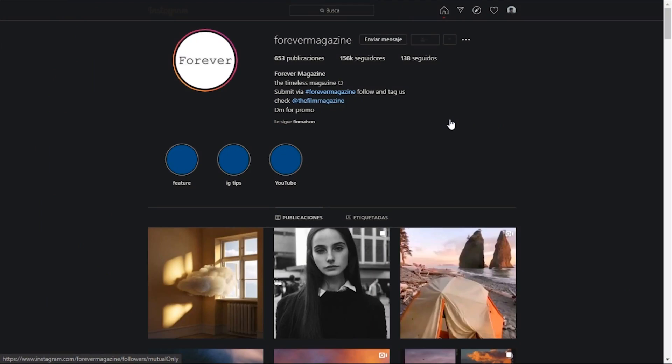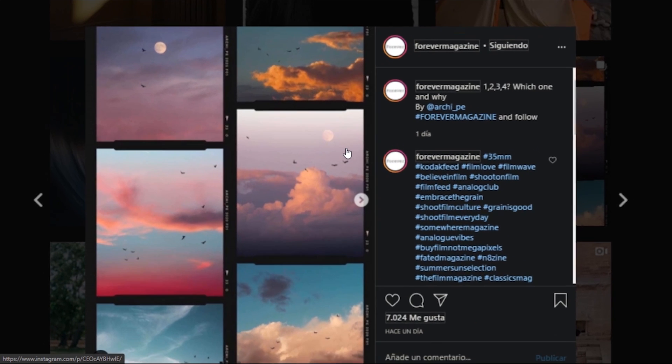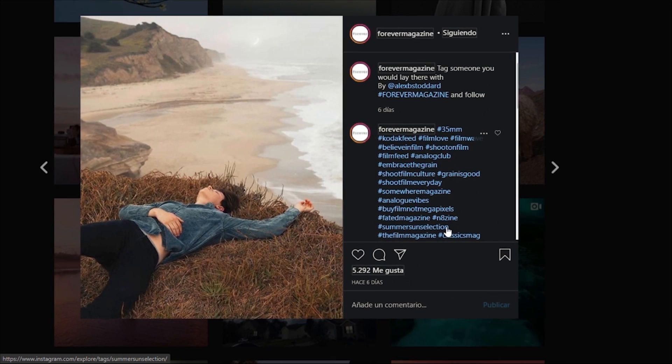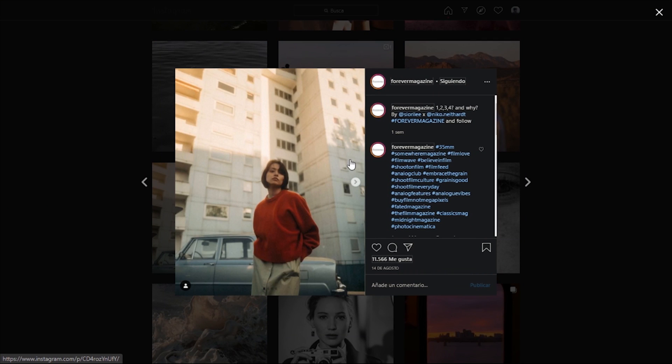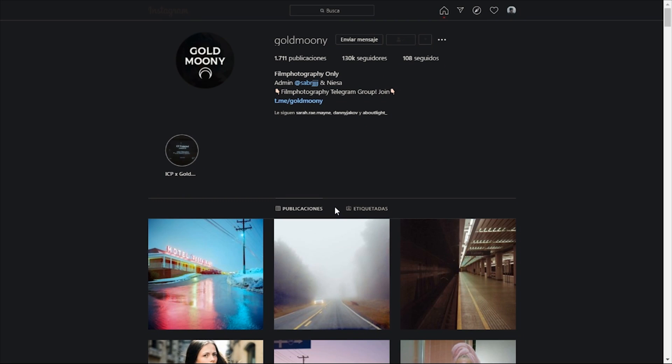So let's jump into some profiles on Instagram that I look up to from analog photography. There are several styles I want you to check out. This one is Forever Magazine — a page that reposts a lot of posts from other people. We can see the colors in particular. Analog photography works great in sunsets and portraits. We can see clouds and bluish tones as well as the reel of the photograph around the edges. In this feed we can see a lot of variety, but there are some constants: the raised blacks — we don't see pure blacks or high contrast — and the yellows and greens are more towards yellowish tinted tones. It's a very lightweight style with a lot of grain, great for portraits.